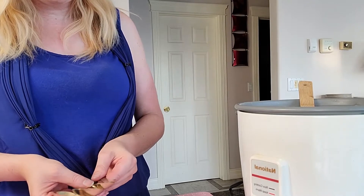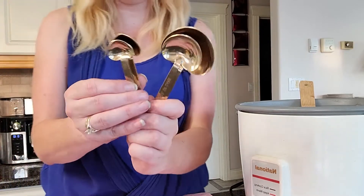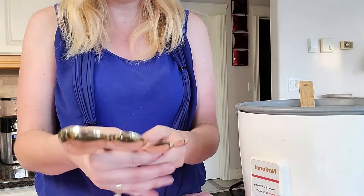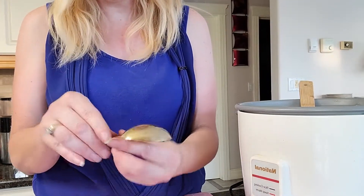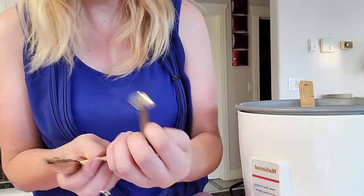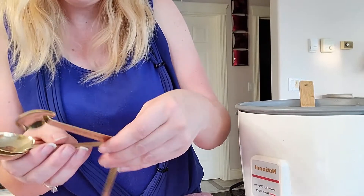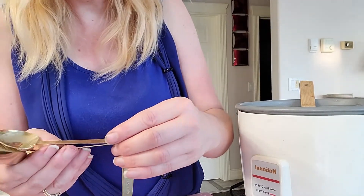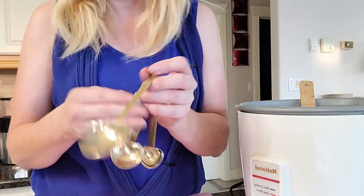I'm using a new set of measuring spoons I haven't had a chance to use yet — one of my daughters got them for me for Mother's Day. They're all shaped like hearts, from Claire's. On the back it tells you the amounts, but on the front each one has a cute little saying: the quarter teaspoon says 'a dash of kindness,' the half teaspoon says 'a sprinkle of cool,' the teaspoon says 'a spoonful of care,' and the tablespoon says 'a heap of love.'